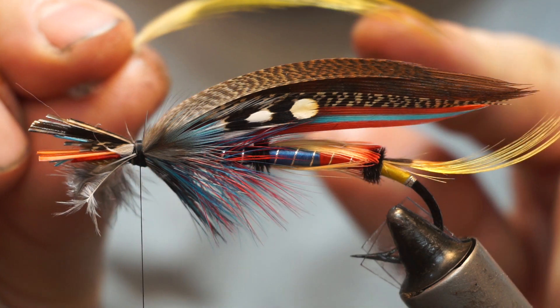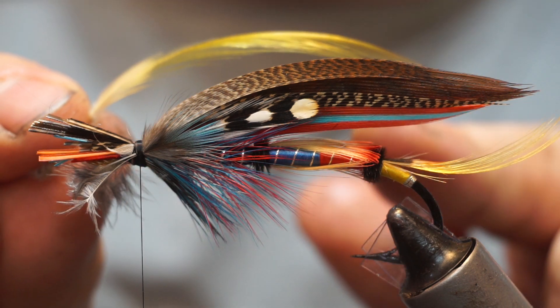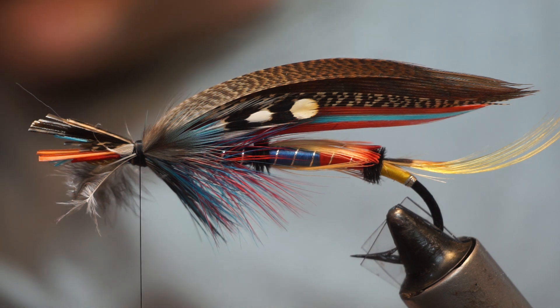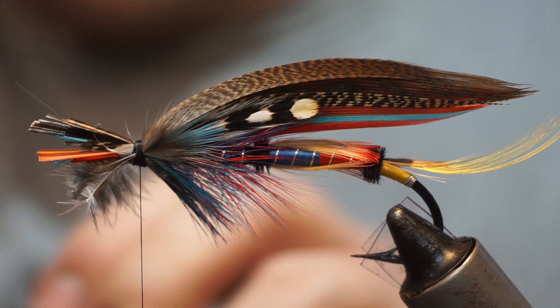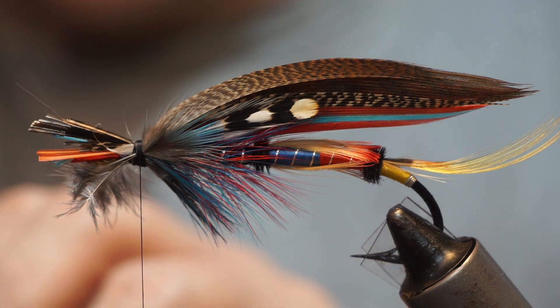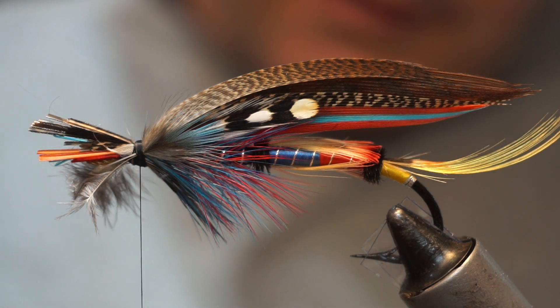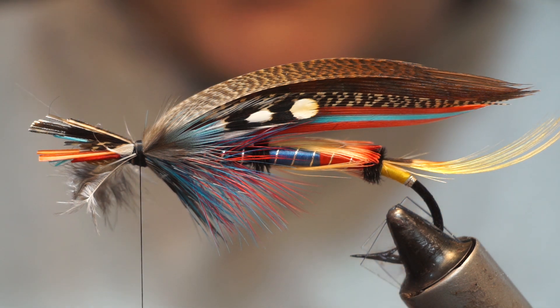I want this to be a little bit flatter, so I'm just going to hold it under tension and run it along the edge of my desk, and that will just lift that portion up a little bit.